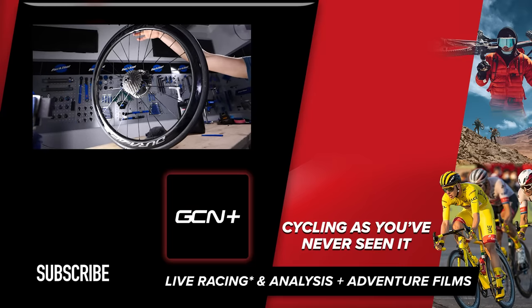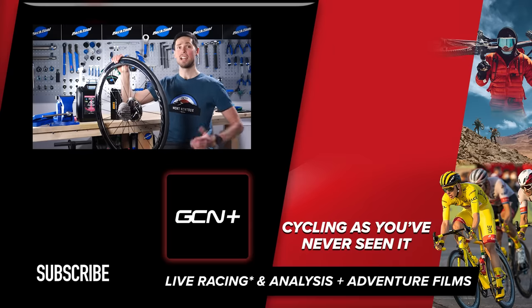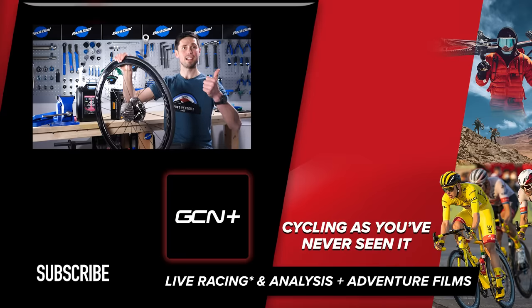There you have it — tubeless tires set up nice and easy, and it'll be even easier when you go to do your second one, because it is a skill to practice and learn after all. If you've got any great tricks and tips of your own for tubeless tires, get them in the comments section down below and we'll check those out too. That's it from me — happy cycling, I'll see you later.